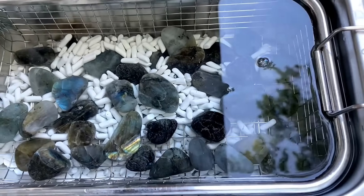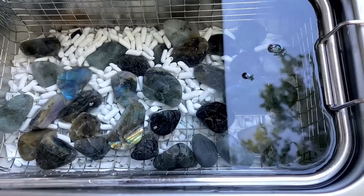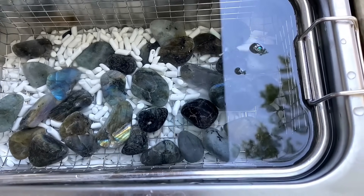Here's what it looks like when it starts running. You can kind of see and hear it in the video.